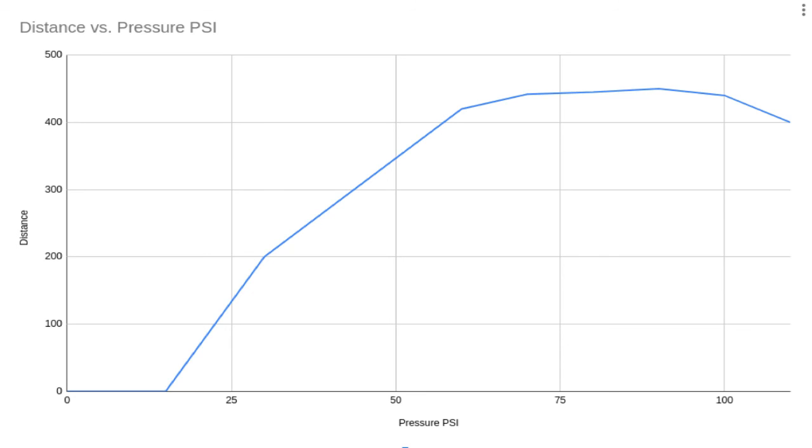Over a 10k time trial it's worth a few seconds. If you're just recreational riding you might choose comfort instead. One big thing to remember: low tyre pressures risk rim damage, especially if you hit stones or potholes, and you also risk snakebite punctures where the tube is compressed between the rim and the tyre.